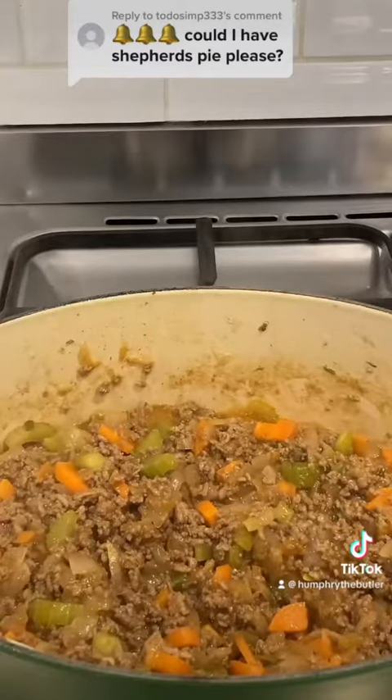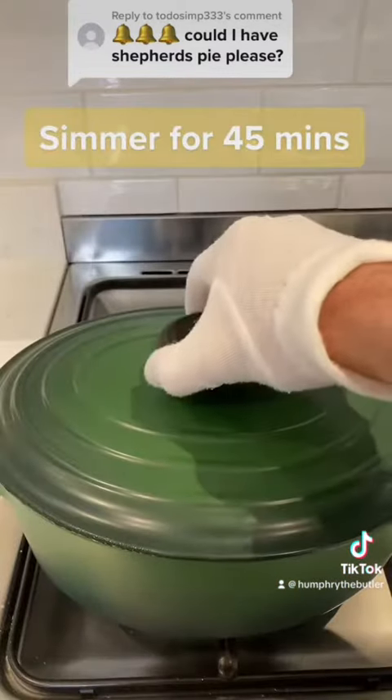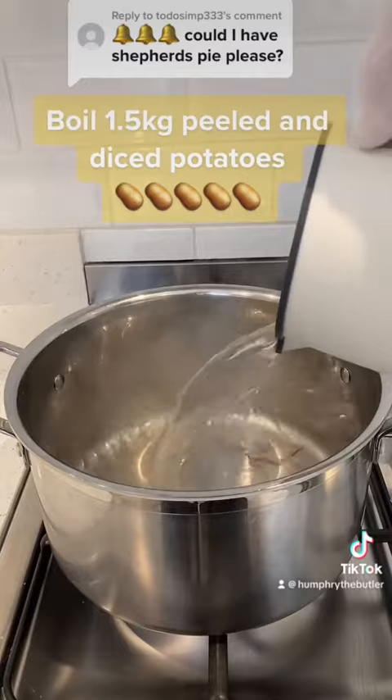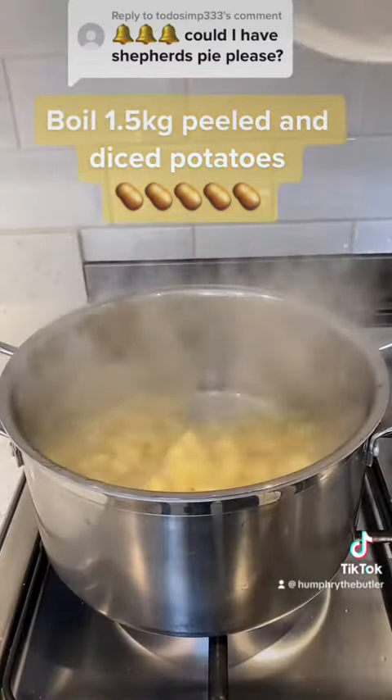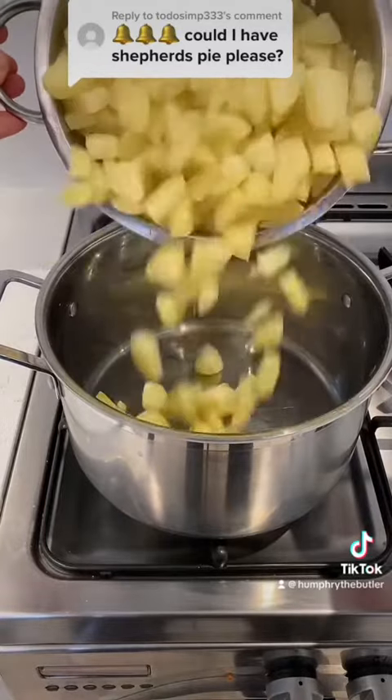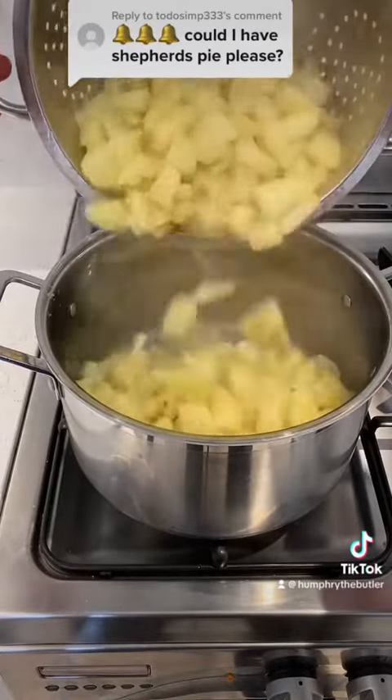Next, in some well salted boiling water, I boil 1.5 kilograms of peeled and diced potatoes, drain, and steam dry in the pot. Then, I simmer the lamb for a further 15 minutes uncovered.